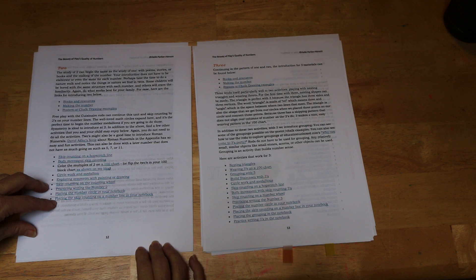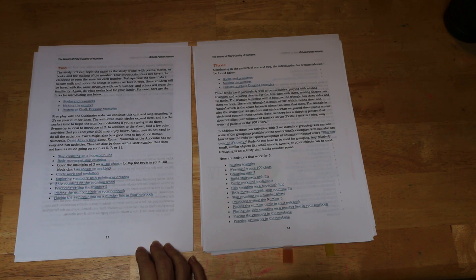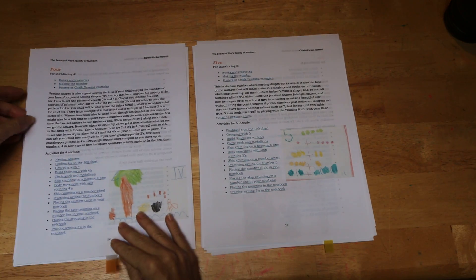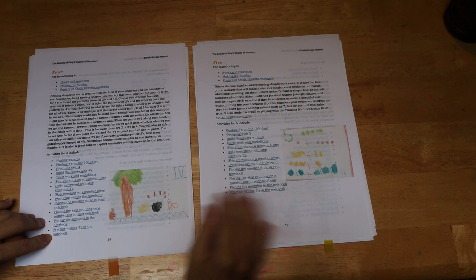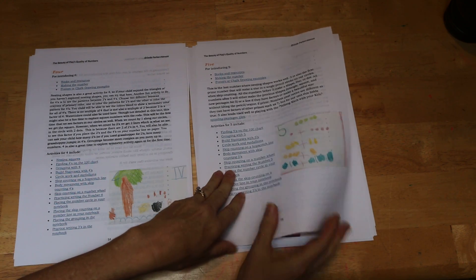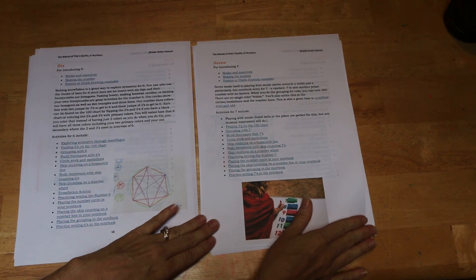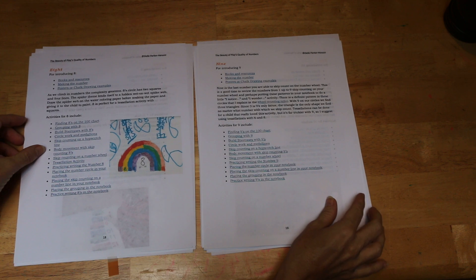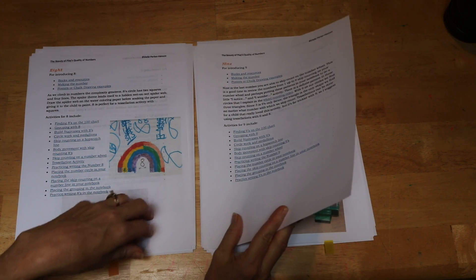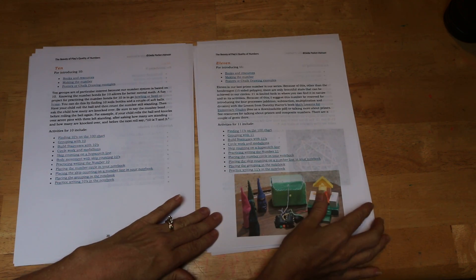You can just choose which activities you want to do. Some activities really need to be done for every number, like skip counting on the number line, perhaps the circles, and working with the rods. But the others you can pick and choose. Each number has its links, so it's easy to get where you want to go. It has a nice long description of what activities work best with each number and why, along with examples of children's work. Each of these is hyperlinked, and most if not all activities have videos showing you how to do them.